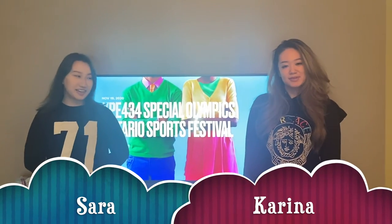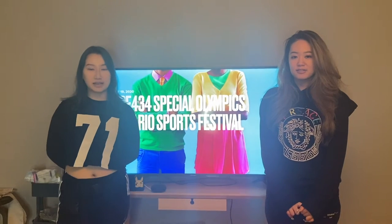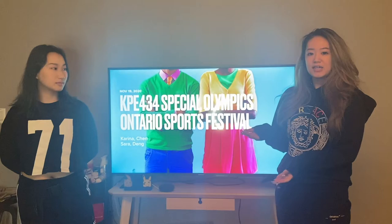Hi guys, this is Sarah and this is Karina, and we're here to introduce you to our game called On the Hand Roll Bowling. This is a game that's slightly different from the bowling game you may have played before. Throughout this video, we're going to explain the setup of the equipment and the rules that we have designed, especially all the variants we have created in order to make the game more inclusive.